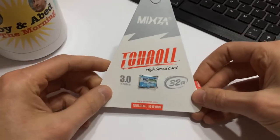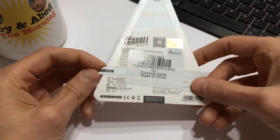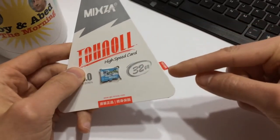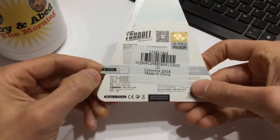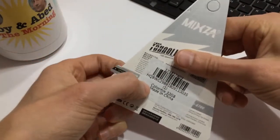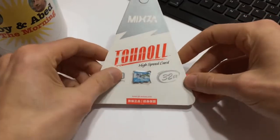Before we get into the speed test, I just want to say that as impressed as I am with the packaging, I had a hell of a time trying to open it. You can see this little tab here — it says Mixza — and if you flip it over on the back it says 'open.' I tried to rip it open; it's perforated there so you'd think it would just come right off, but oh no, it does not.